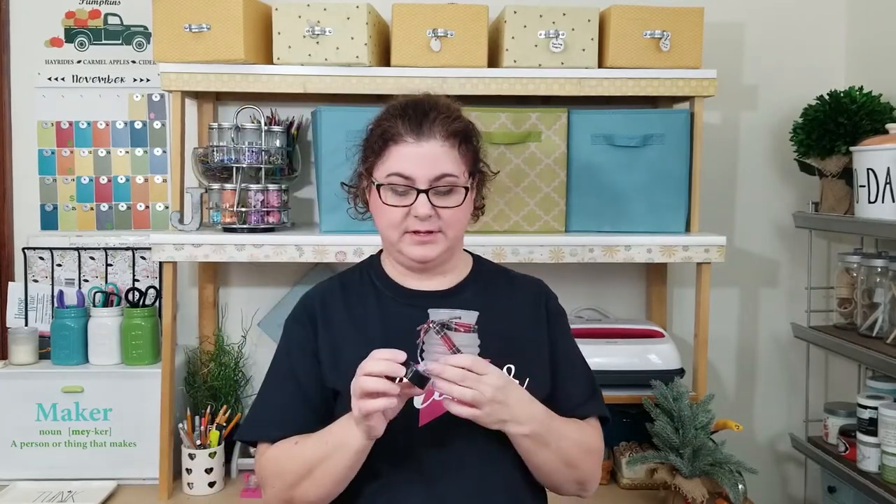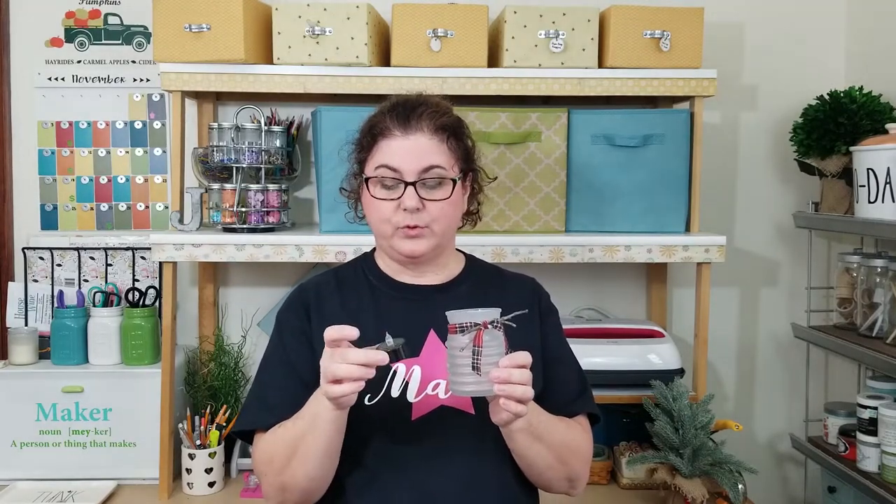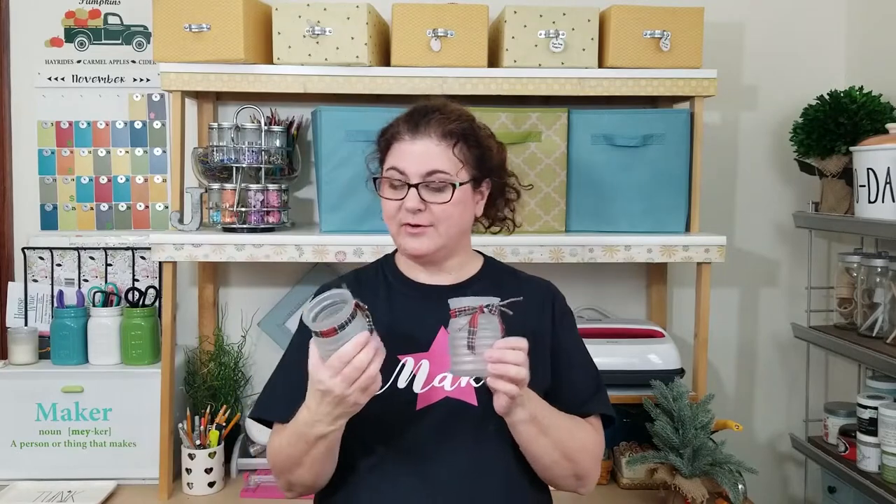Inside the video you'll see that I use these black tea lights, but you can buy the white ones, which I think would be cuter. I just have these laying around my house, but the white ones inside I think would be cuter for Christmas — as opposed to these, which were for Halloween. So I hope you guys like this video, let's get started and I'll show you just how I made these.